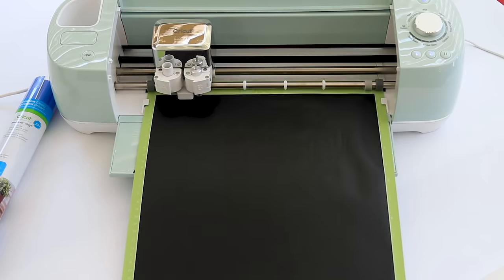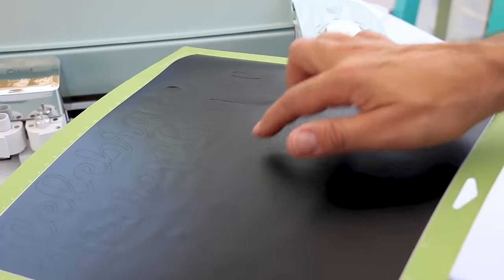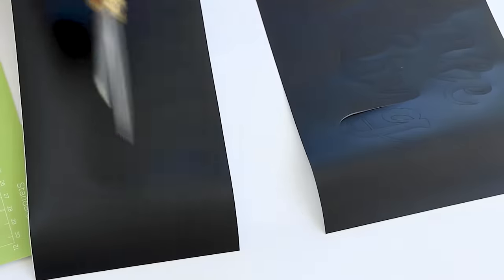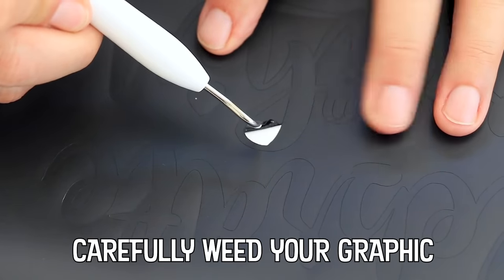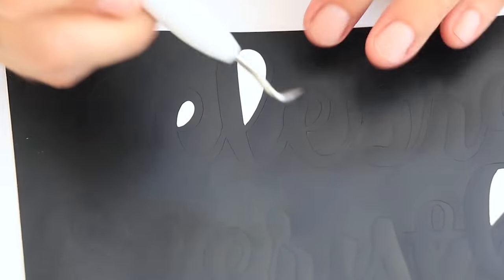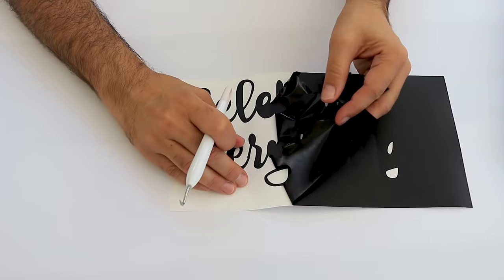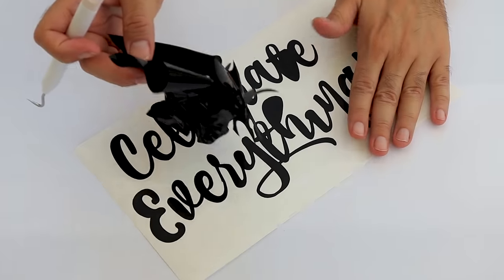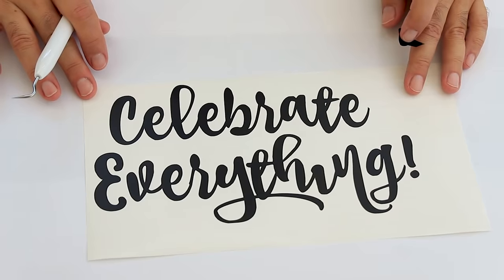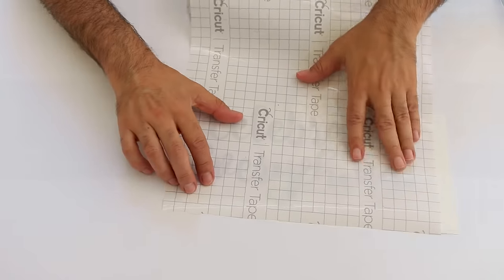The serving tray as we know it today likely evolved from the salver, a term used in England in 1661 to denote a flat tray usually made of silver. The earliest example of a tray we're able to verify the age of is an Etruscan black earthenware tray, said to date from the 7th or 6th century BC.